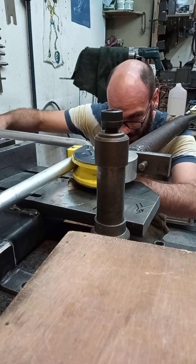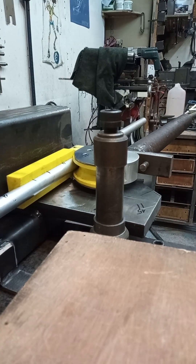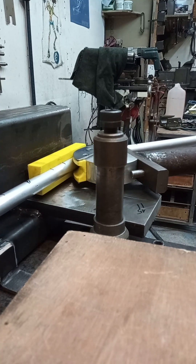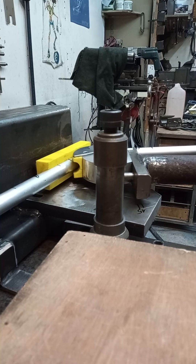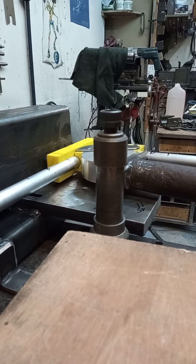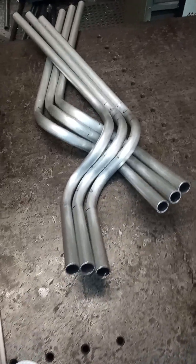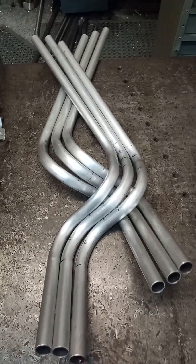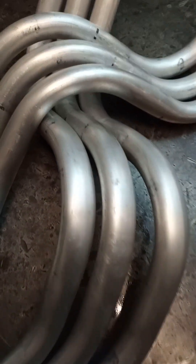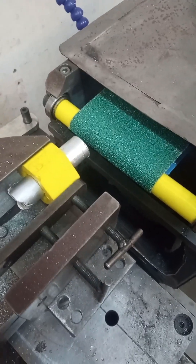Just getting the setup ready to do the bends. With those bearings on there, that worked a treat — the pressure die moves really freely and it just allowed the tubes to bend absolutely brilliantly. You can see we've got three parts of each side. Bends look pretty good, don't they? So now you know you can have a go at that as well.